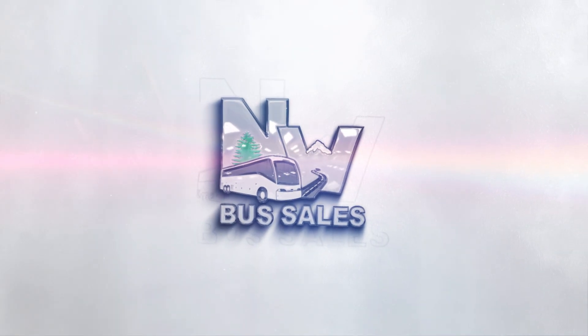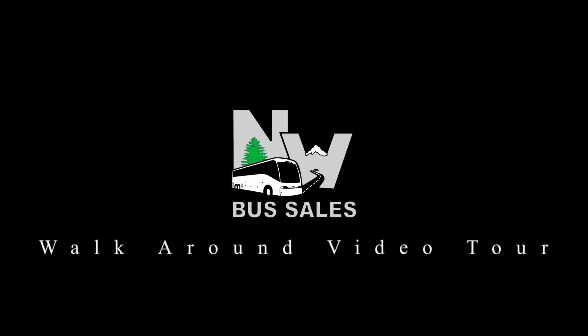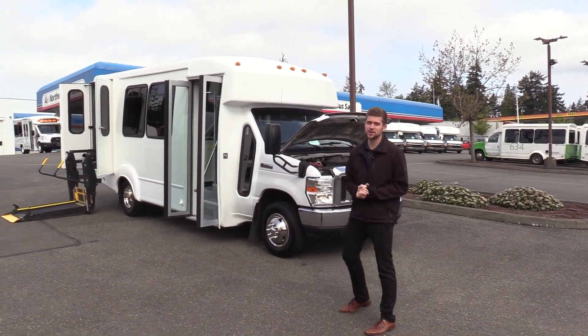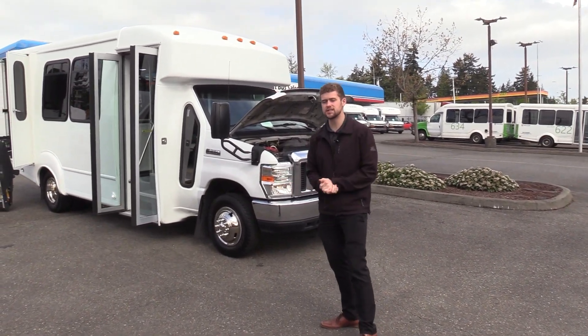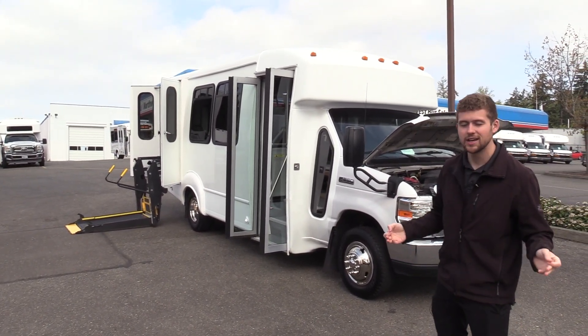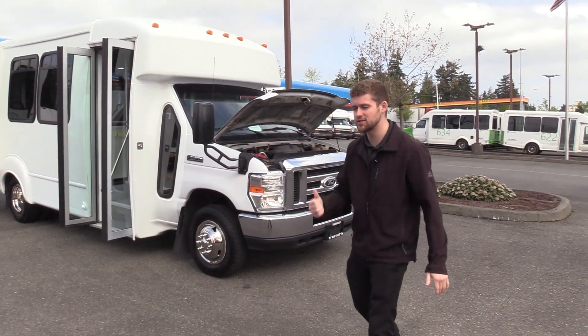Northwest Bus Sales. Good afternoon everyone. My name is Jack and I'm with Northwest Bus Sales. Today I'm going to be showing you a 2014 Ford Goshen. This is a 12 passenger and 2 wheelchair shuttle bus, which means it is a non-CDL bus in every state except for the state of California. Let's check it out.